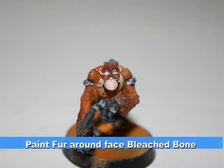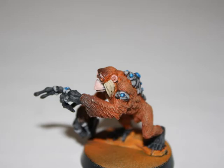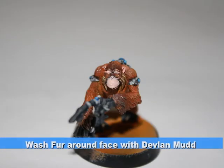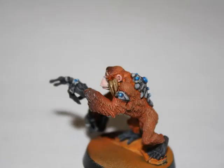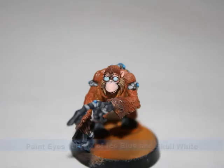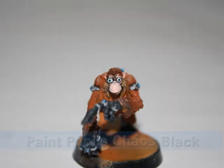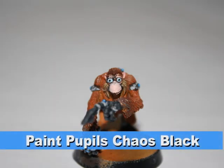I painted the fur around his face Bleached Bone, and then washed the fur around the face with watered down Devlin Mud. For his eyes, I did a one-to-one mix of Ice Blue and Skull White, and I painted his pupils Chaos Black.